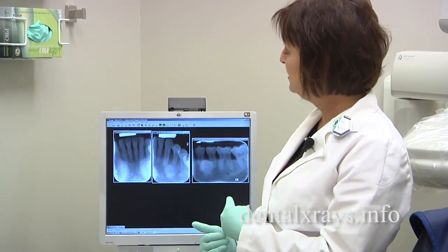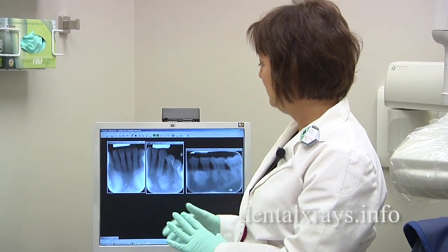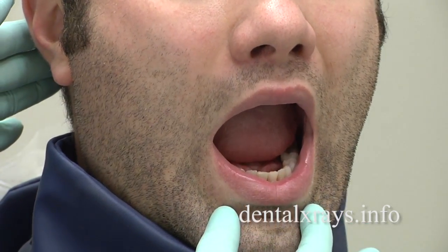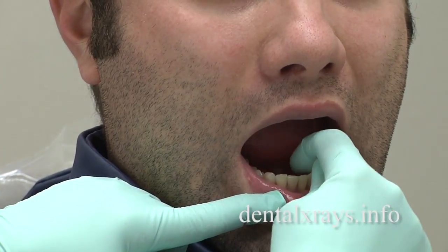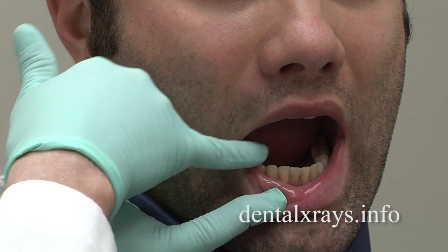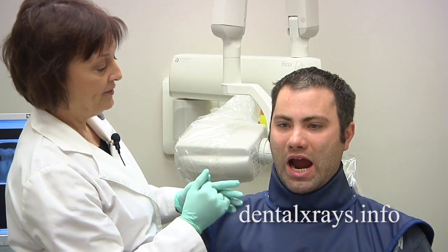You have to be able to get the x-ray in there to get the images of the teeth that you need, and this can be a problem sometimes, especially when those tori are very large. If you look inside the mouth, the bony growths are on the lower, right behind the canines usually. There are two large bumps there that can cause a problem when putting the x-ray into the mouth, so we'll show you some techniques to get around it.